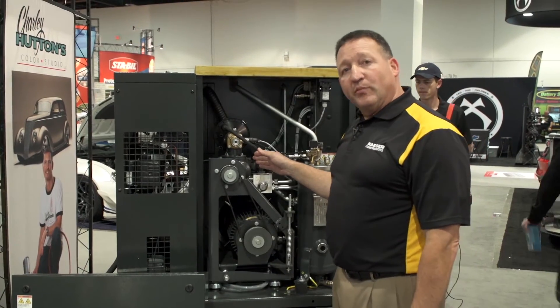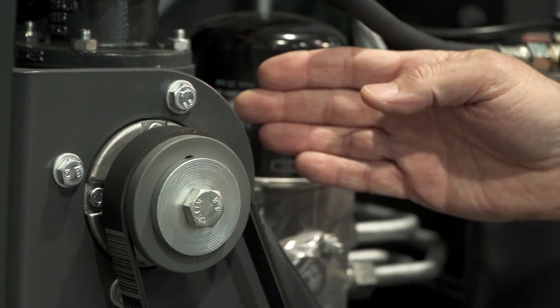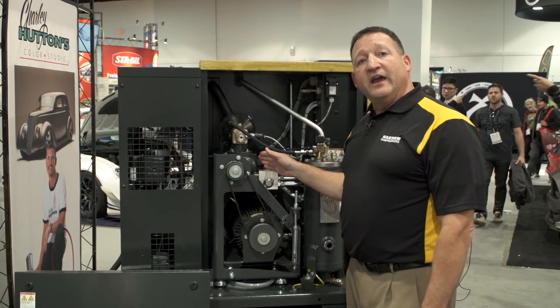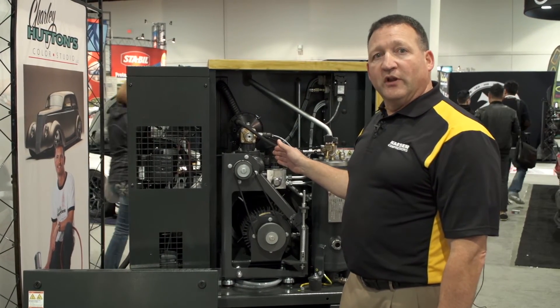The heart of every Kaser compressor is our Sigma profile air end, which is designed for great energy efficiency and very long life with robust bearings for both radial and thrust loads.